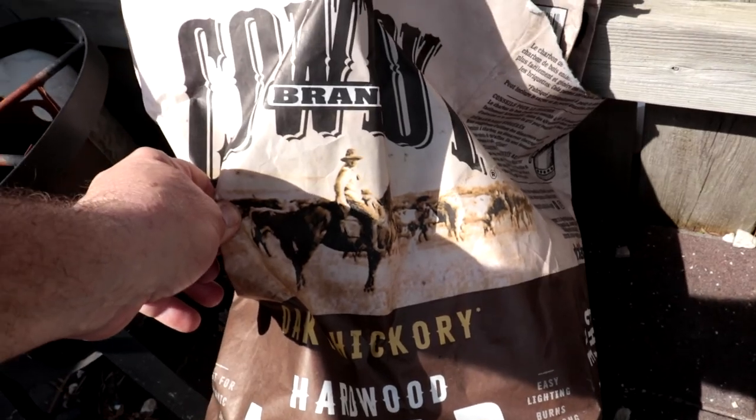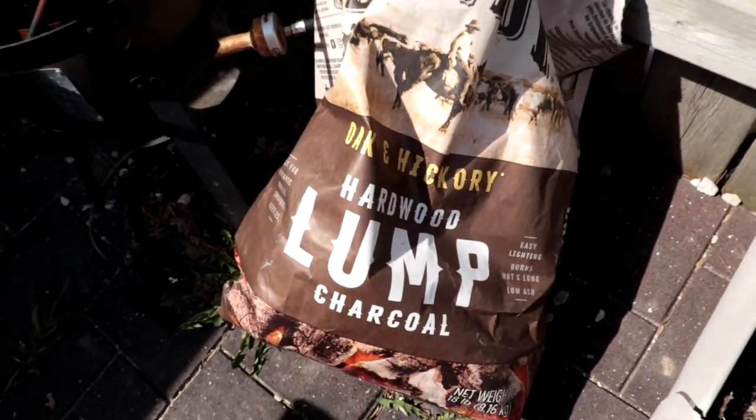In case you're wondering, I'm still using the Cowboy brand lump charcoal — says oak and hickory. I honestly don't know if that really makes a difference or not, but that's last year's charcoal and it took a little bit to get it going today.